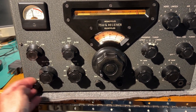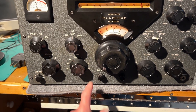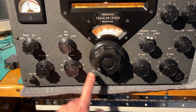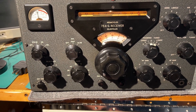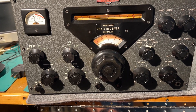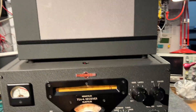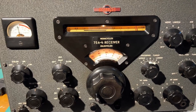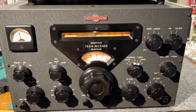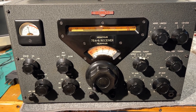The antenna trim is only really useful on the higher couple of 10 meter bands — 11 and 10 meters. It doesn't have much effect on the low bands really at all. Everything else worked great. It's a really nice receiver with a matching speaker. The matching transmitter and power supply are sitting in storage here, waiting to be refurbished as well. That should be quite a bit of fun.